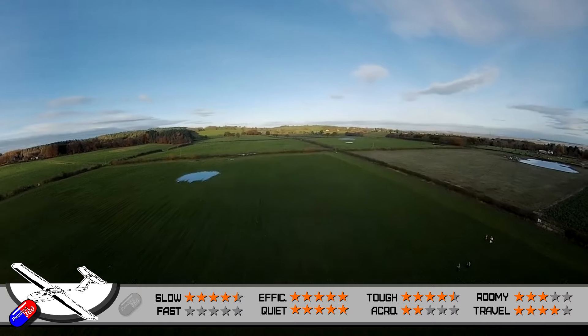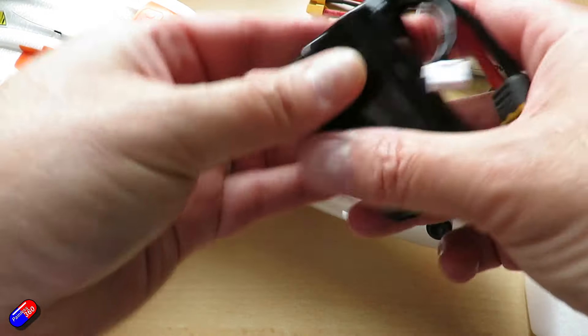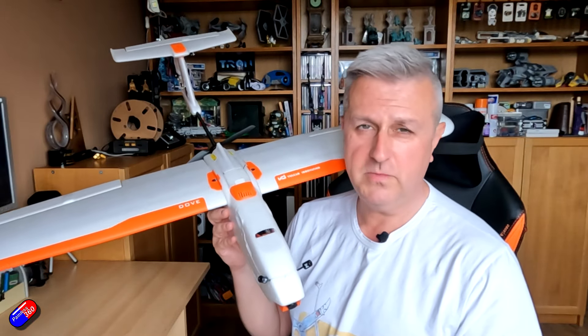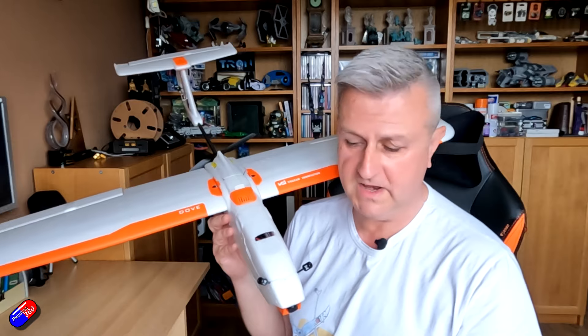However, the thing that's held me back from flying this more than I have is the battery I've been trying to use, which has been this thing here. This is a 3S lithium ion pack, 3000 milliamp hours, and it's been okay — provided nice long flight times. However, with lithium ion, as soon as I open the throttle to get anywhere at any speed, the voltage just drops off a cliff.